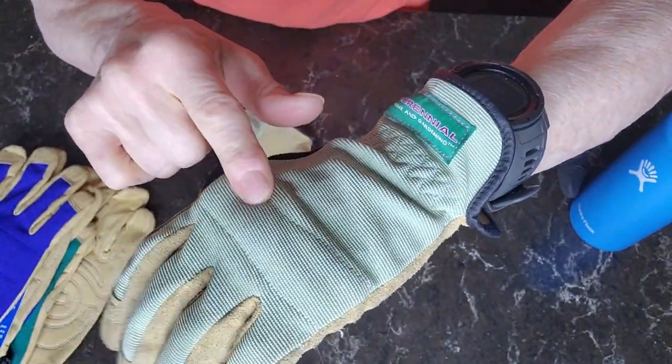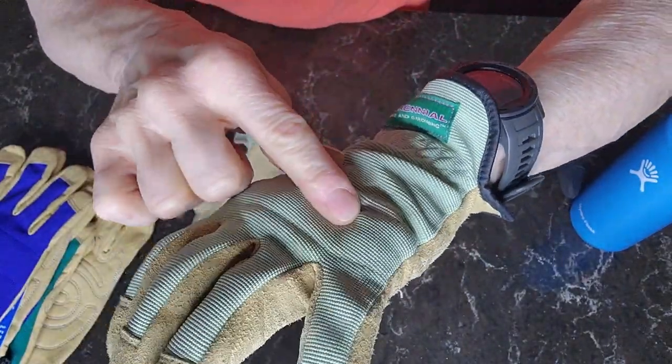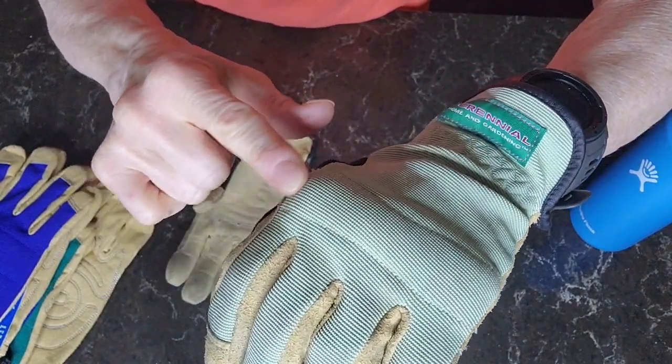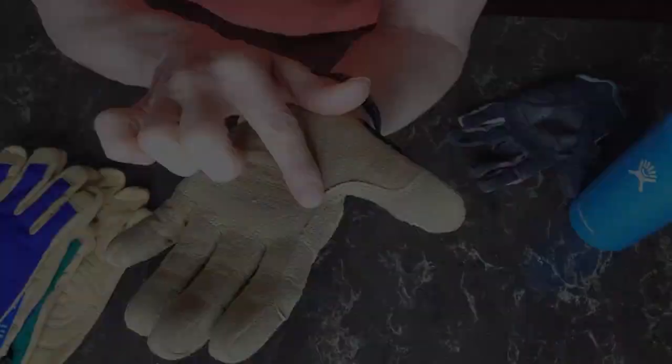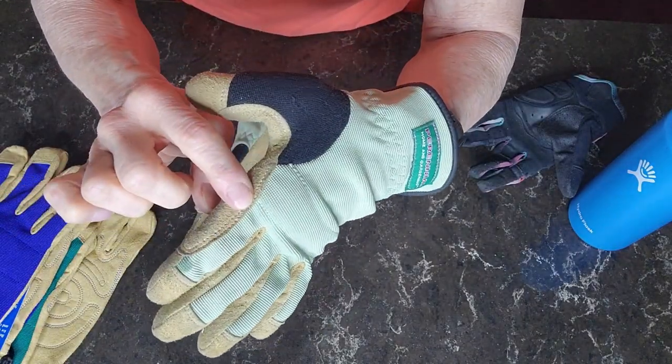And at the hand, they were totally breathable. They also have a little bit of padding along your knuckle line. The stitching detail is really clean.